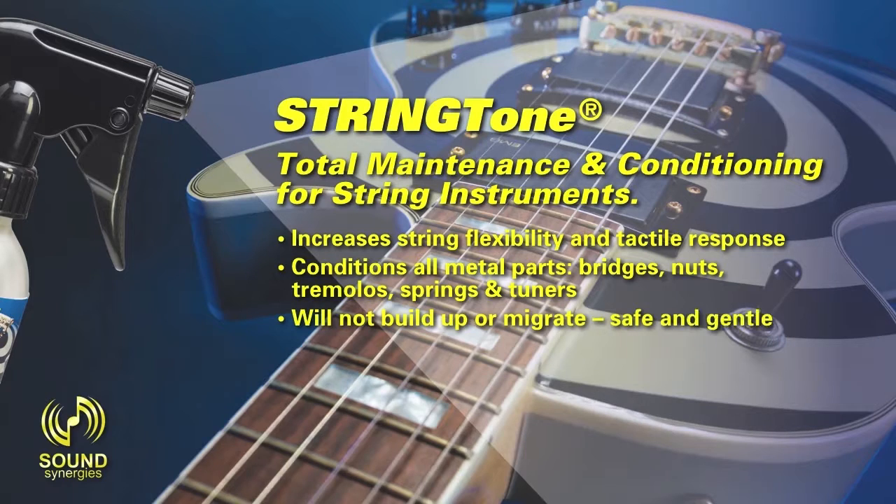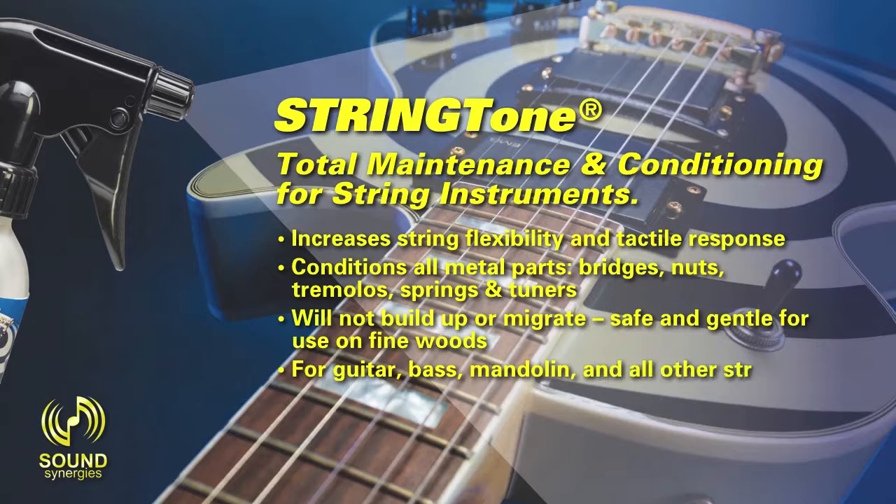Will not build up or migrate. Safe and gentle for use on fine woods. For guitar, bass, mandolin, and all other string instruments.